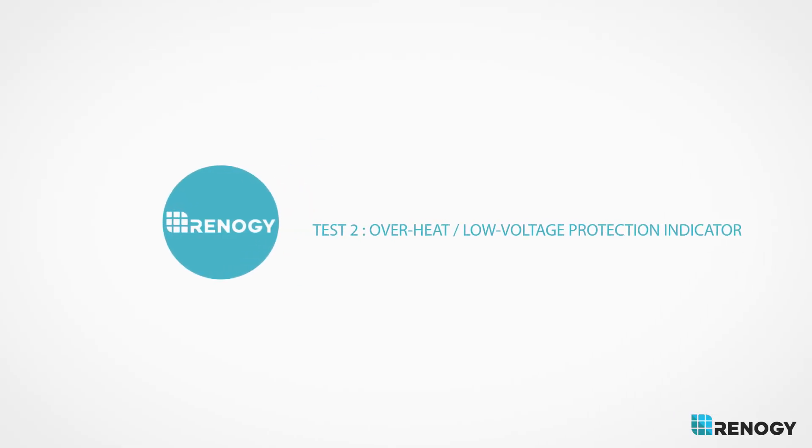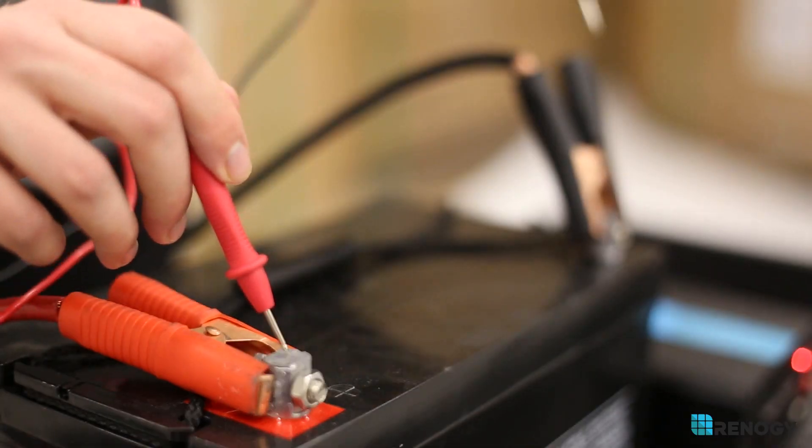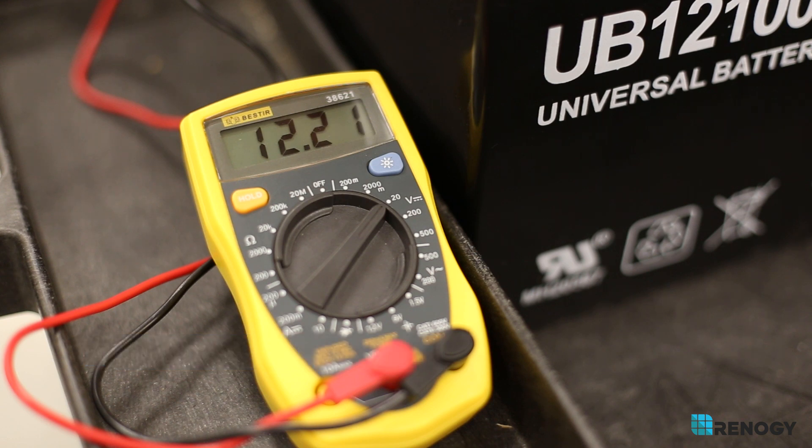Overheat low voltage protection indicator: use a multimeter to check the battery voltage. The battery must be at least 11 volts for the inverter to work. Make sure to move this to a cooler location if it is in a hot one.